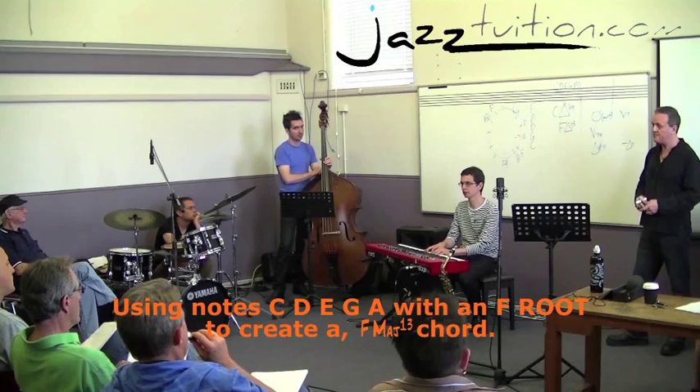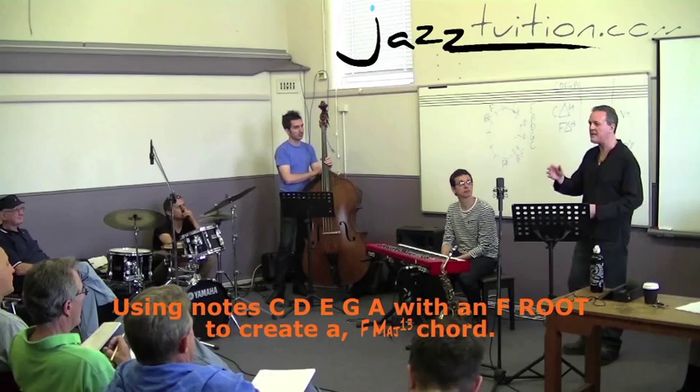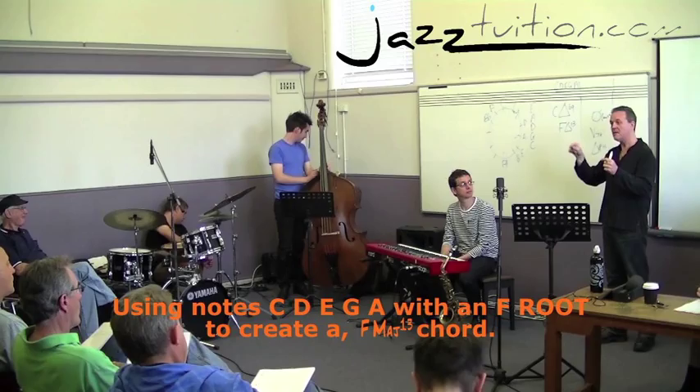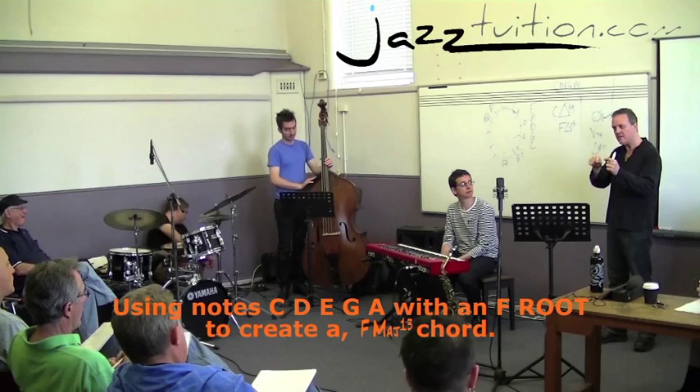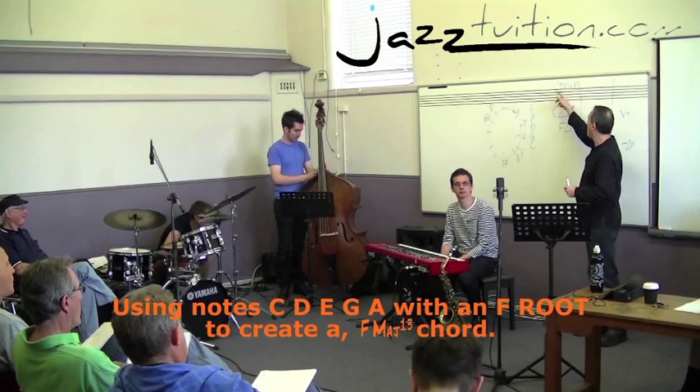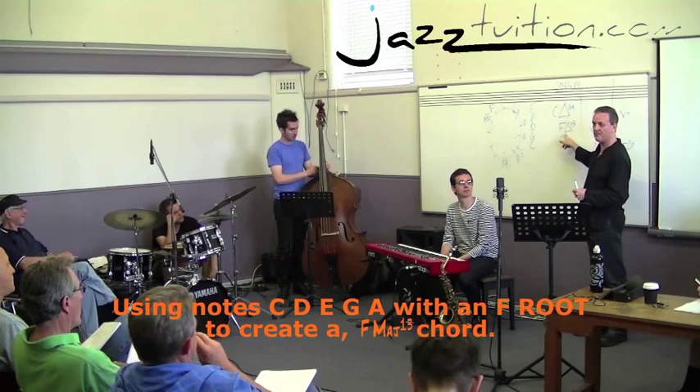We're not talking sharps and flats all the way - we're talking really simple. We're giving the notes of the scales numbers one, two, three, four, five, six, seven, and we're giving the name of the chord the same notes: one, nine - which is the same as two - three, four or eleven, five, six or thirteen, seven. So that's all I'm really asking you: what numbers are these? And then we can build a chord around it.